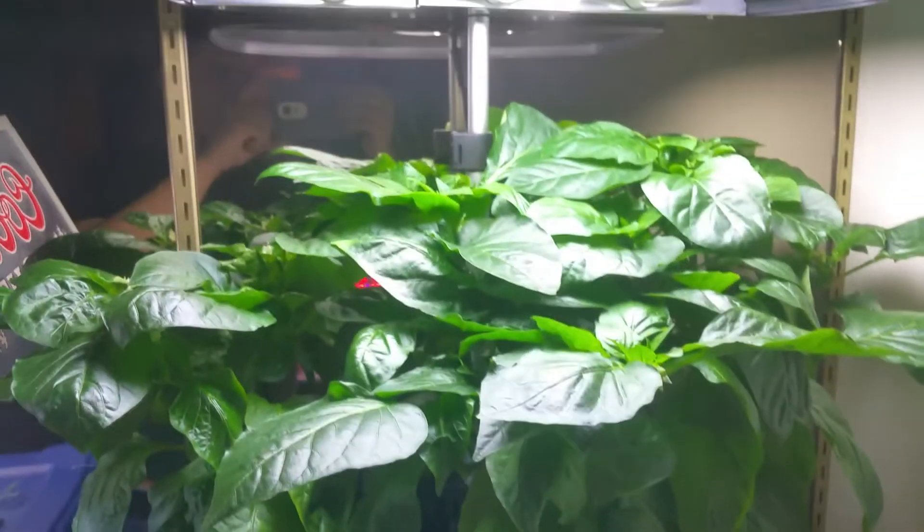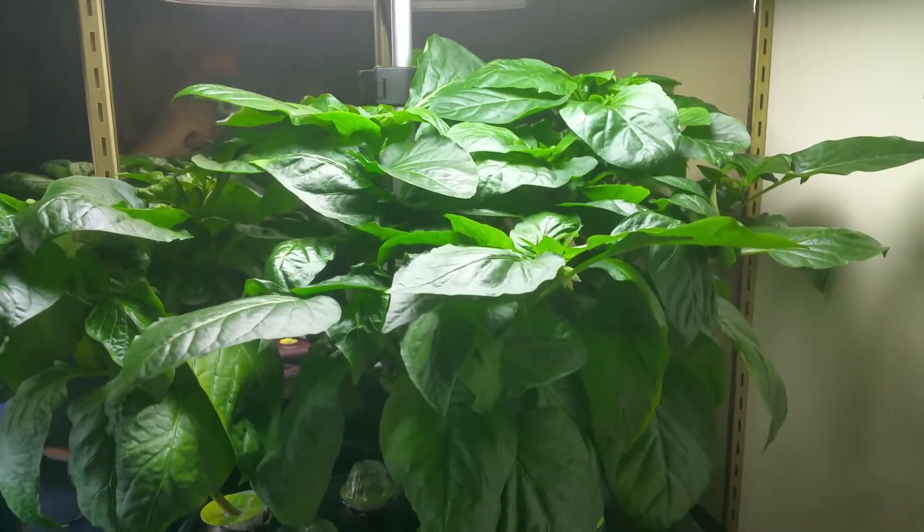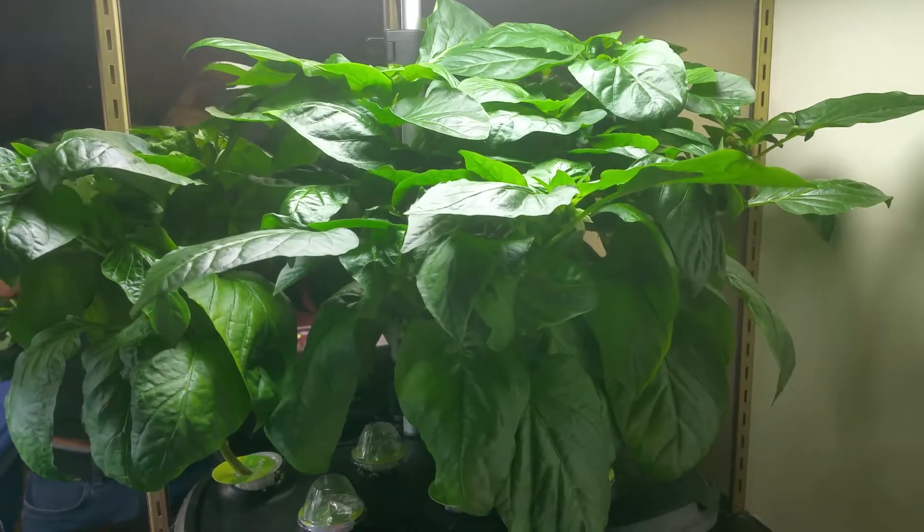Mine are looking fairly healthy still, but I'll definitely be trimming them a little better next time.